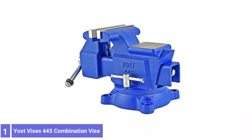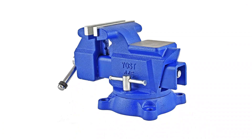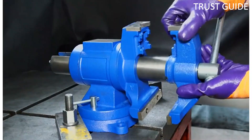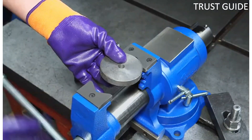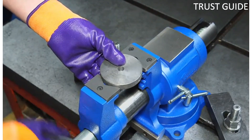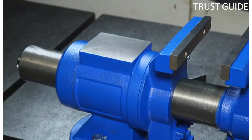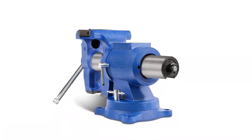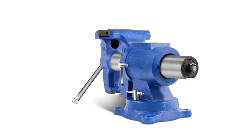Number 1: Yast Vise's 445 Combination Vise. The Yast Vise 445 range starts from a jaw width of 4.5 inches with a throw depth of 2.62 inches, up to those with a jaw width of 8 inches, meaning you can select a specific size based on the thickness of the materials you will be working with. All Yast Vises include an integrated pipe grip that can work with piping as small as 1-1/8 inch, so you don't need to worry about damaging your pipes in a flat vise.